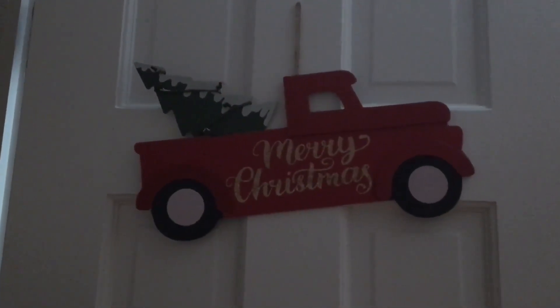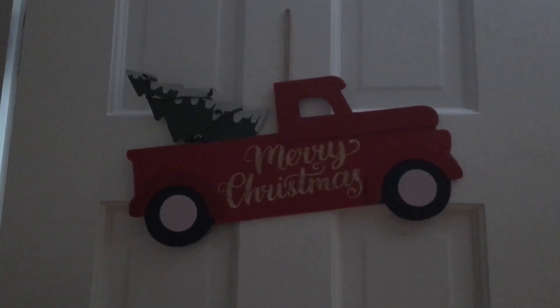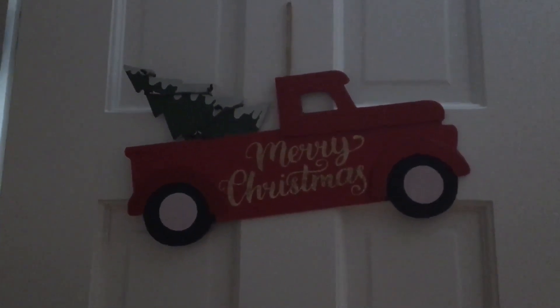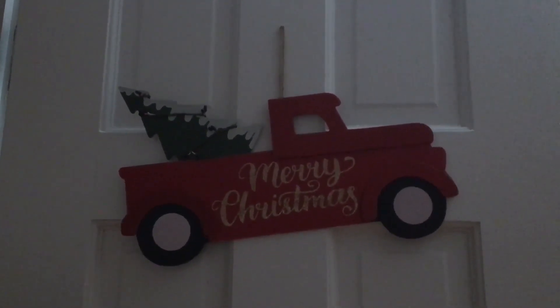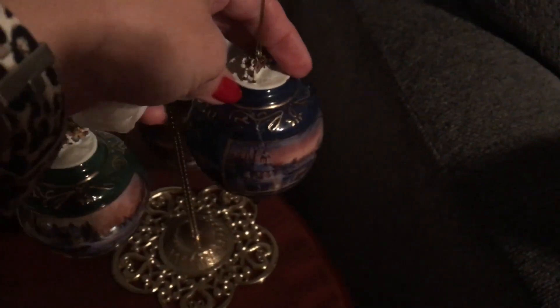Over here I've got the little Merry Christmas truck, and I believe that was from Tony over at Creative Chic Halls from a giveaway she had last Christmas that I won. And then on this table I have my little Christmas bulbs — I absolutely love these. I want to say they're Thomas Kinkade, but I could be wrong. There are three of them: blue, green, and maroon.